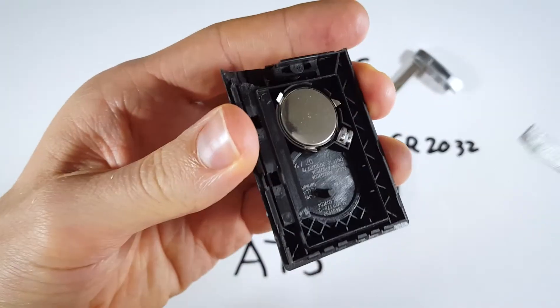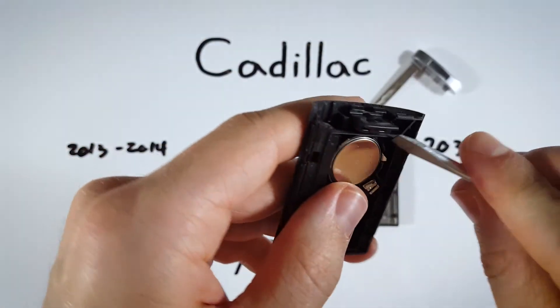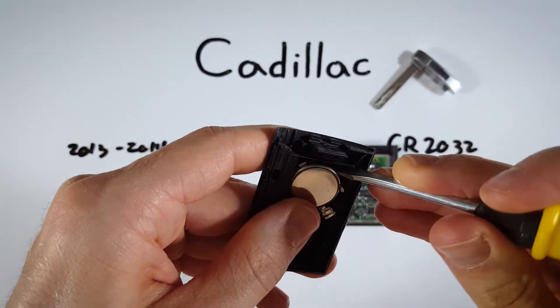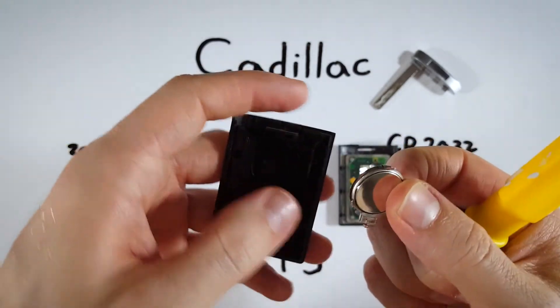Now that that's in there, we can set that down and come over to the battery. I'm going to use the same flathead screwdriver and just try to get under the battery a little bit. I'm going to put it in one of these little openings here and just get under the battery and pry it up. Be very gentle with that.